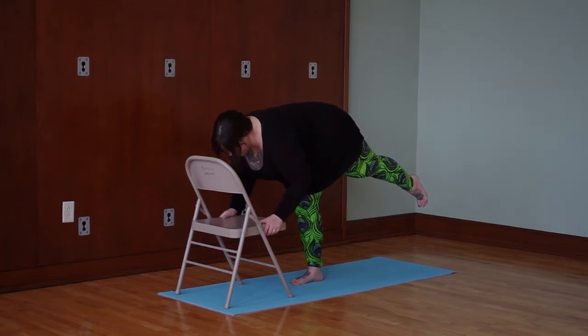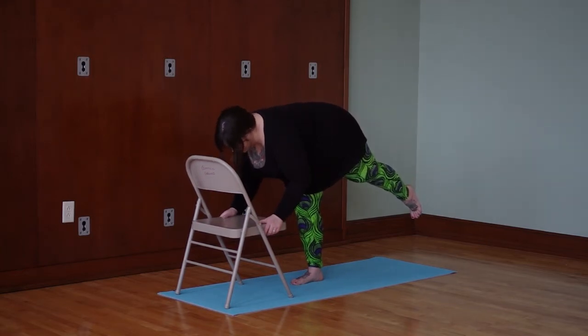Think about rolling that left hip down and really engage through the standing leg. Spread the toes wide, lift the kneecap. Squeeze your butt and squeeze the shoulder blades together on the back. Draw your navel toward your spine to help hold that leg up. That's the first step.